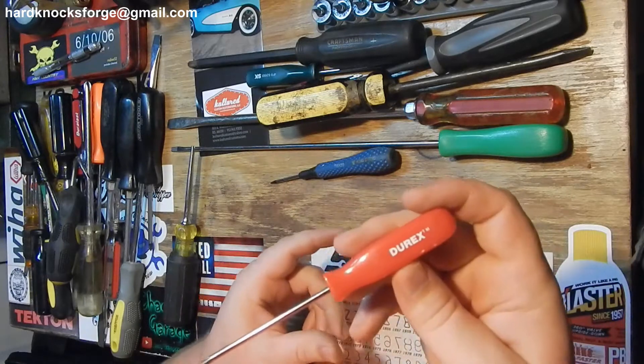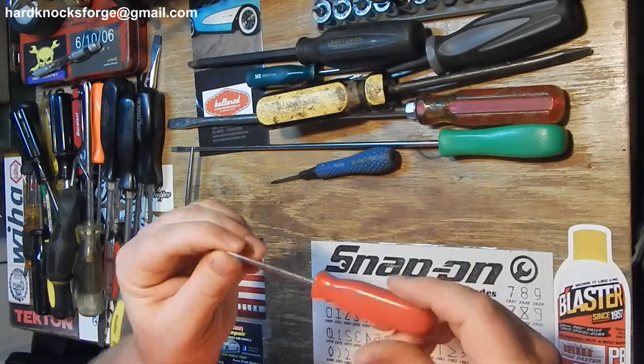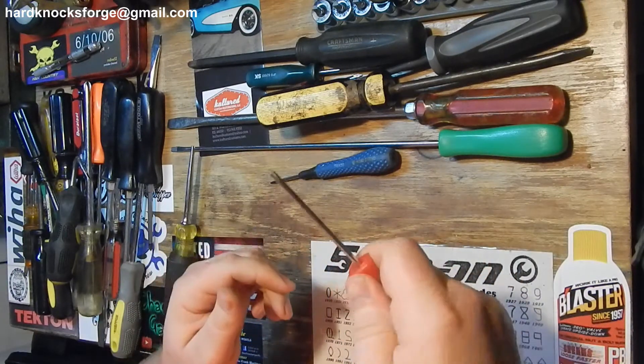Durex - I thought they made condoms, but apparently they make screwdrivers too. This is another one of those Chinese Snap-on ripoff square handle deals.